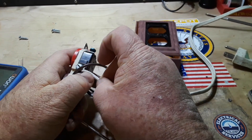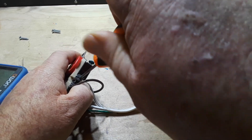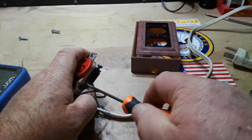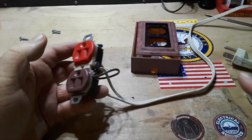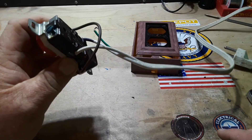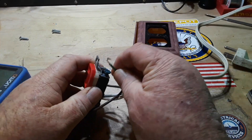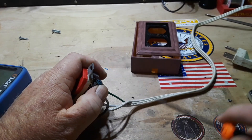Now we're going to hook neutral up right here. How many of you have already seen the biggest mistake I've made so far? It just occurred to me — I forgot to put it in the box! And finally we need to connect our ground to the ground lug.